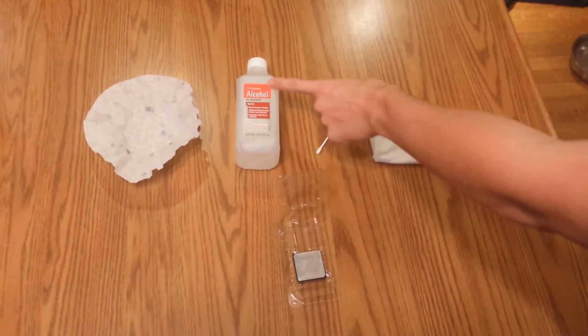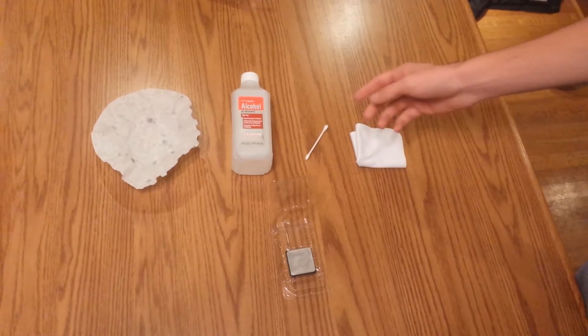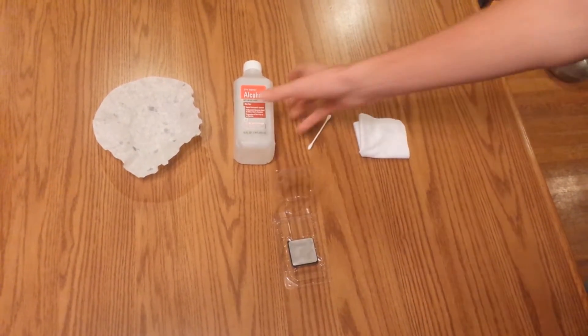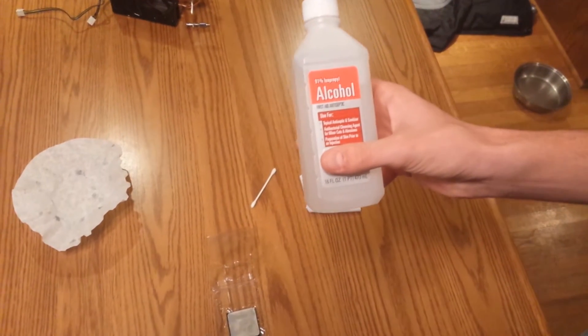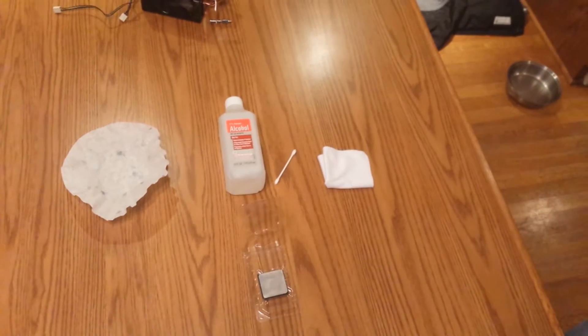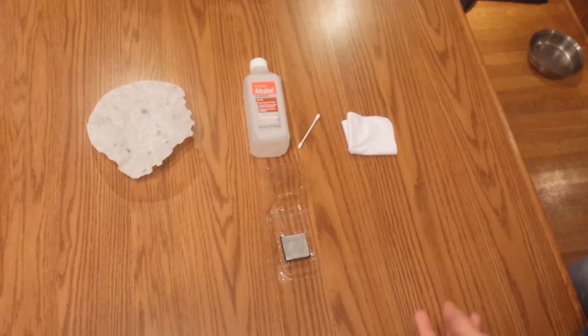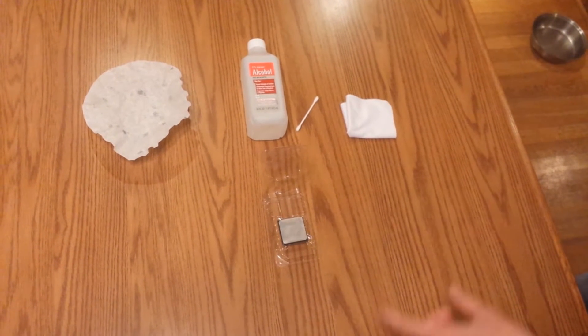The first thing you need is isopropyl alcohol. You're going to want a very high concentration — 70% or higher is recommended. As you can see, this one is 91%. You can buy this at your local Walmart for about a buck fifty. You can also buy 99% on Amazon, which is a little more expensive.